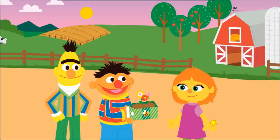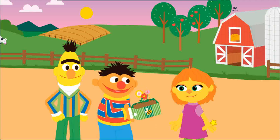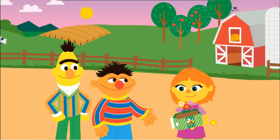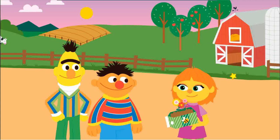Hey, you know what, Bert? What's that, Ernie? This would make a great gift for Julia. Aw, what a kind idea. We upcycled a planter and grew you some daisies. Yay!